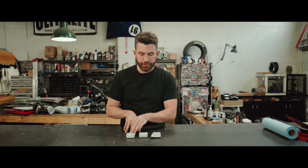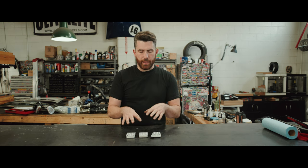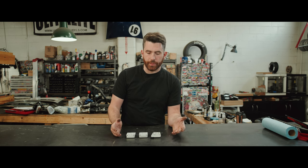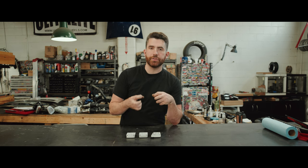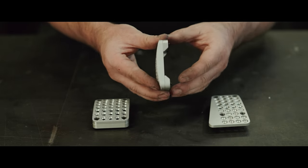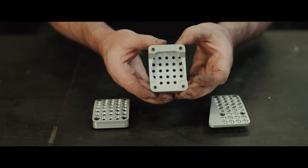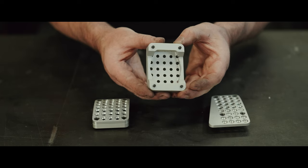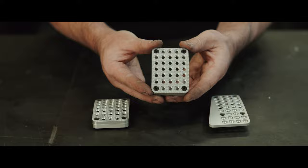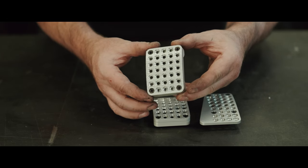So here they are. These are our pedals — we've got the accelerator, the brake, and the clutch. We have these all CNC'd out of 6061 aluminum, and we do that for a couple of reasons. One, because it starts with a piece of billet aluminum, it's a lot stronger than a casting. We're also able to get a really nice finish both on the sides and the back and on the front. Because they are CNC'd, we get a really sharp edge to the grip that is on the brake and the clutch pedals.